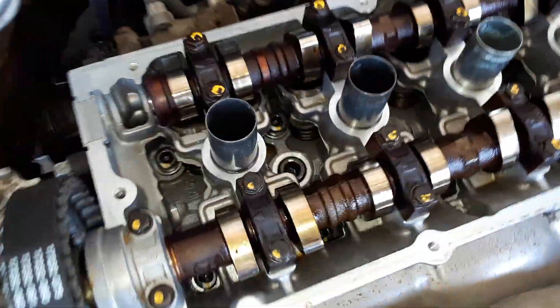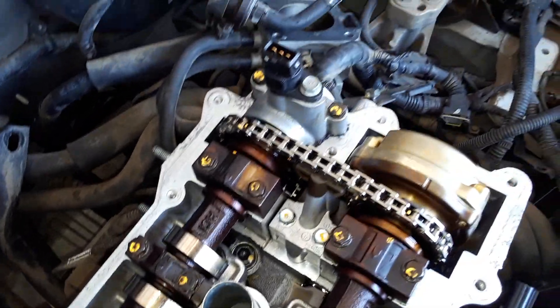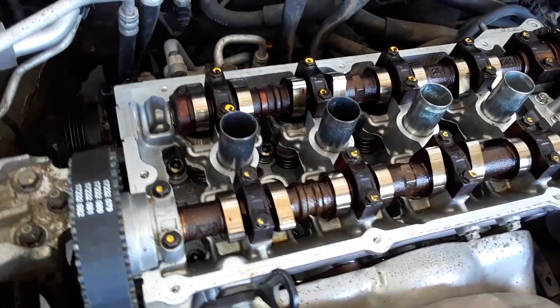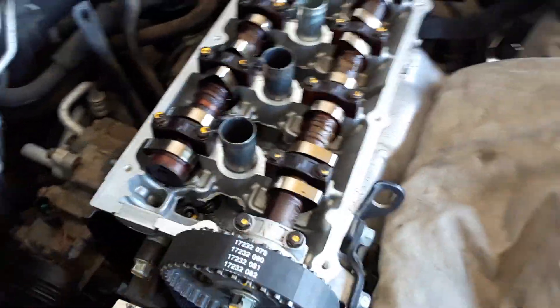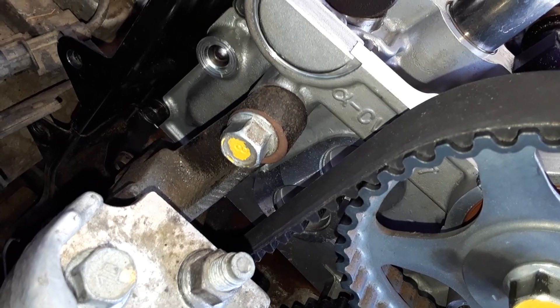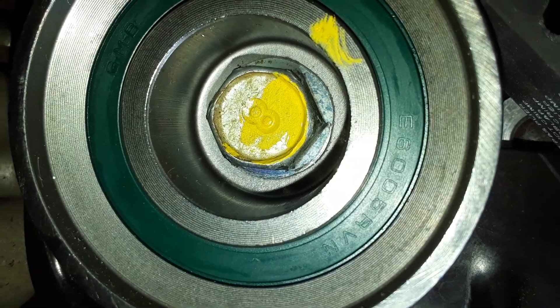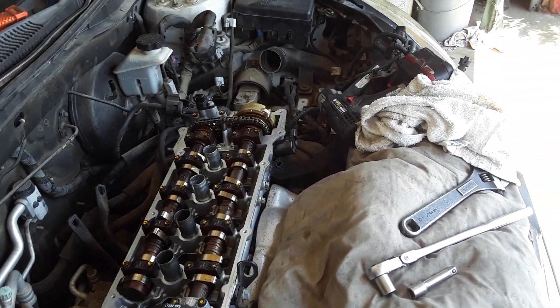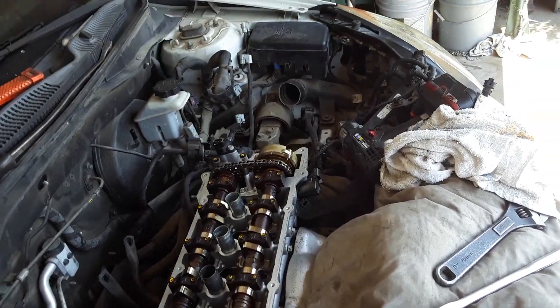Everything is marked up, meaning all that got torqued. I put a hundred inch pounds of torque on those cam caps, 75 foot pounds on the cam bolt, same with that — 75 foot pounds on the bracket to the head, and 75 foot pounds for that as well — not inch pounds. That more or less sums up my timing and my torque on my head and stuff, just to be able to document this.